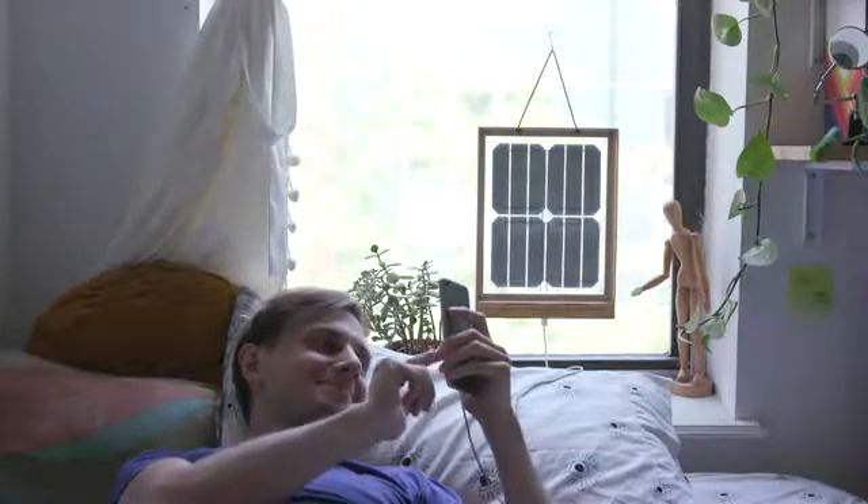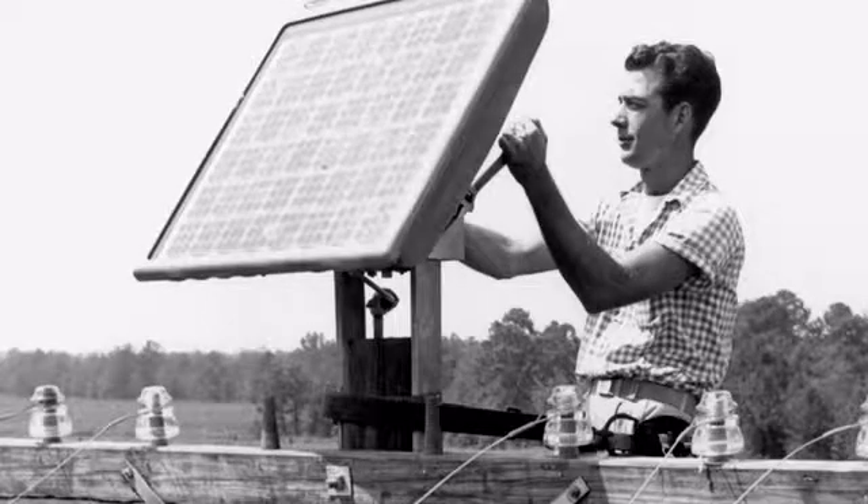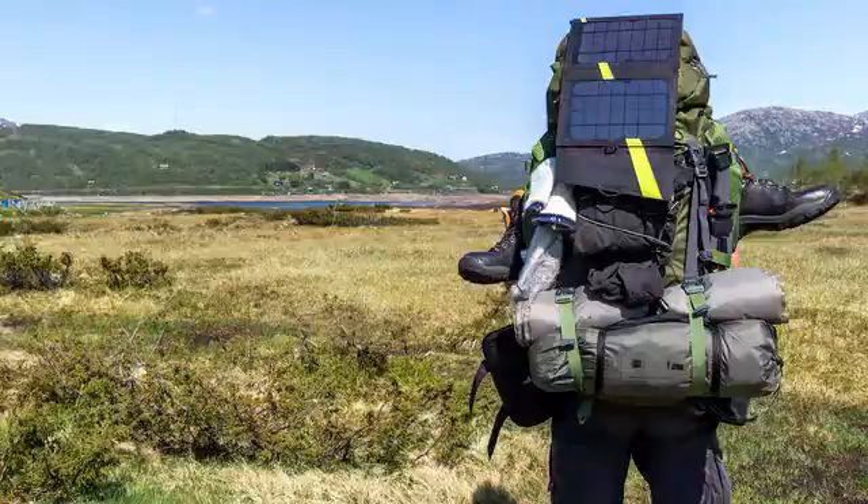I started Group Hug because I was really frustrated by how hard it was to adopt solar energy in your everyday life. When I started researching solar panels, I realized that the fundamental design of a solar panel hasn't actually changed in over 60 years — it's basically a rectangle slapped on a roof, a pole, a backpack, you name it.